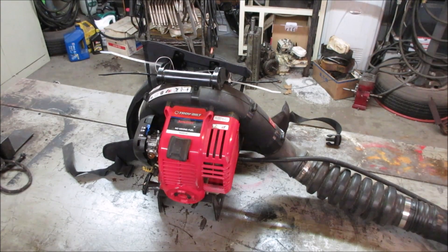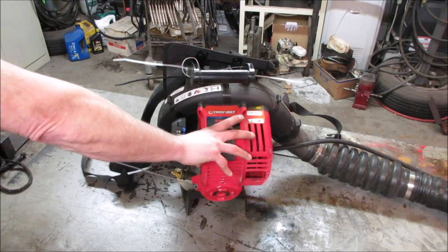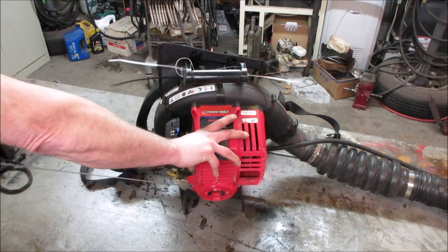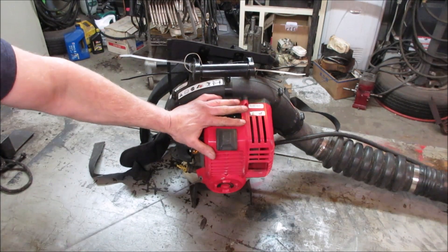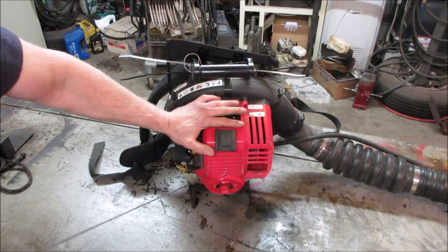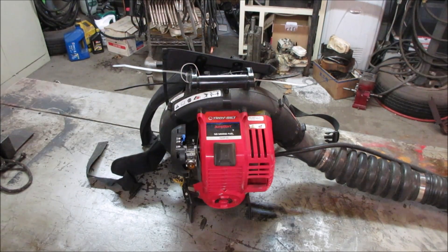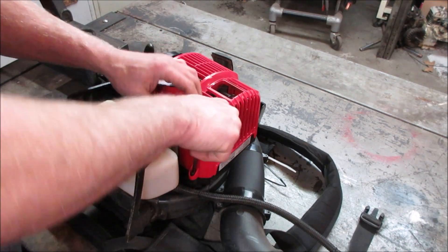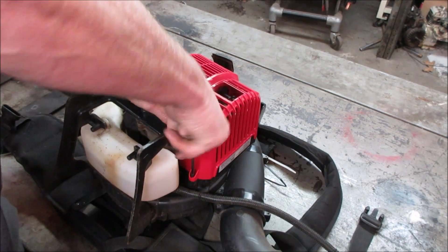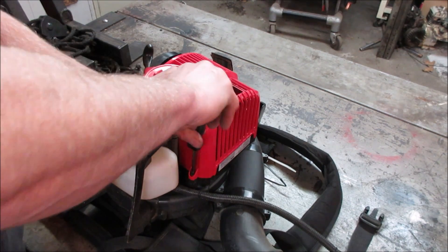Here's the problem - it was locked up but it sounds like it's blowing up. Let's go take a look inside and see what happened. Let's buzz this cover off and get it out of our way. My guess is a thrown rod - it kind of has that feel to it.